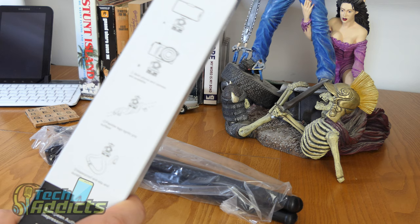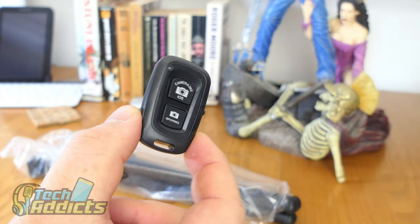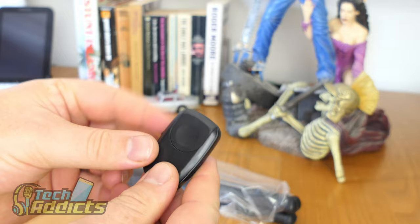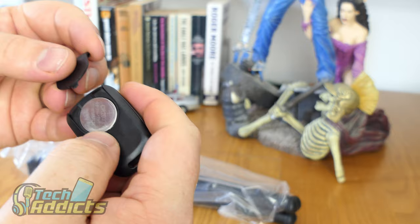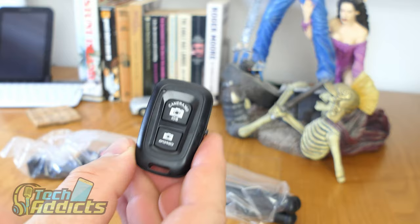Here we have a little Bluetooth remote control that we're going to see how well that works. It seems to be quite well built. You get a battery in it — that's a CR2302. We have camera 360 on iOS and Android. There are two separate buttons, depending on which phone you are using.